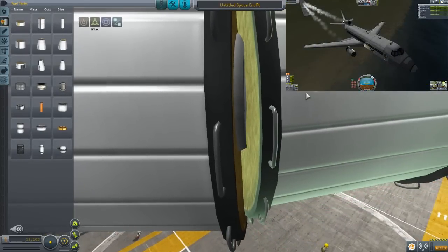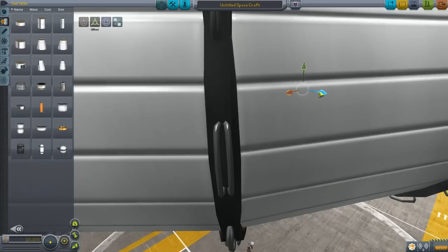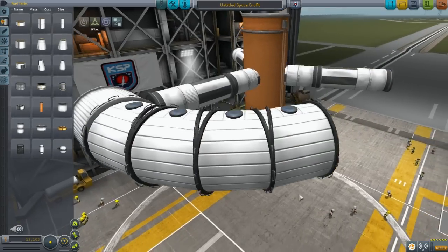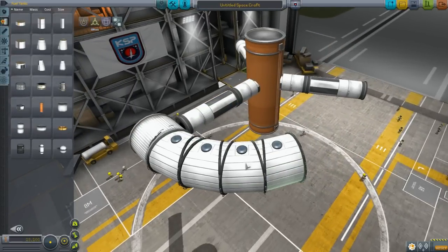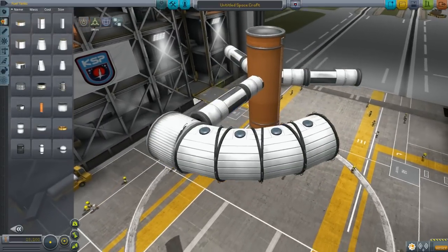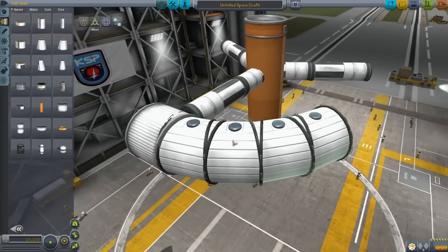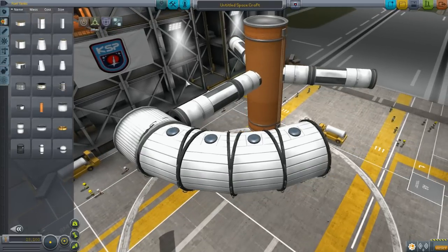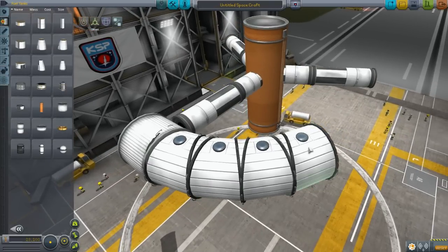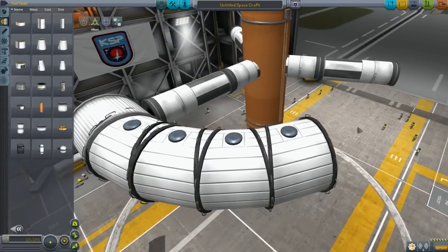Same thing with this one — bring it in. Notice that we've got a nice little radius forming here. Even though it's kind of ugly because the ends are sticking out, unlike the Mark III fuselage these blend in nicely. Although sometimes you get bad clipping where it shimmers — if that happens, just prop the part up just a tiny bit and that will erase it.